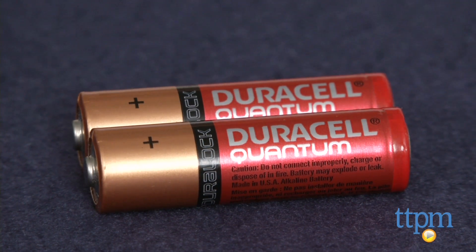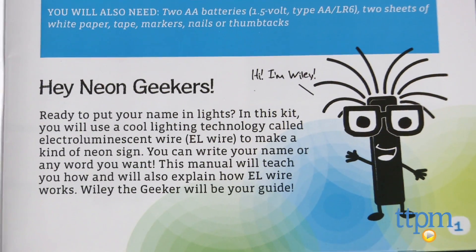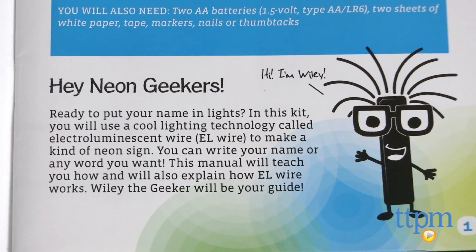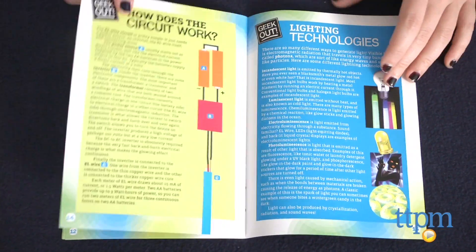There is also a guidebook that features the little character Wiley the Geeker — yes, that's really his name — and he breaks down the science and tech of how things work as kids complete the activity.